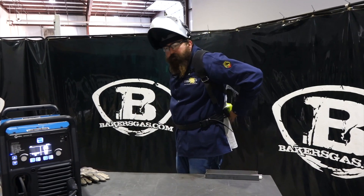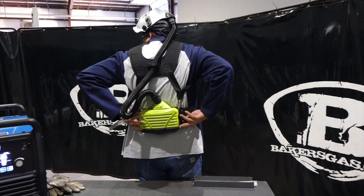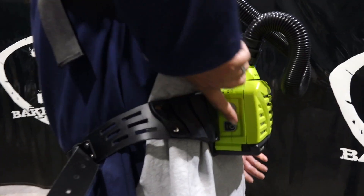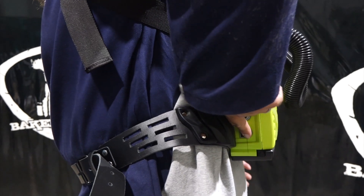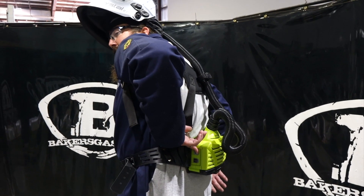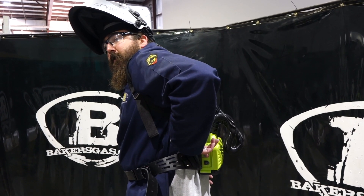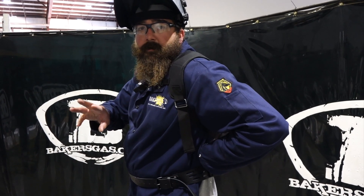I've got the helmet on. Just to show you how it's sitting on my back — the hose is hanging down. You've got your power button on the bottom and your fan speed on top. To turn it on you get three beeps and now it's on. To adjust your fan speed: that's low, medium, and high. You get one beep for low, two beeps for medium, three beeps for high.